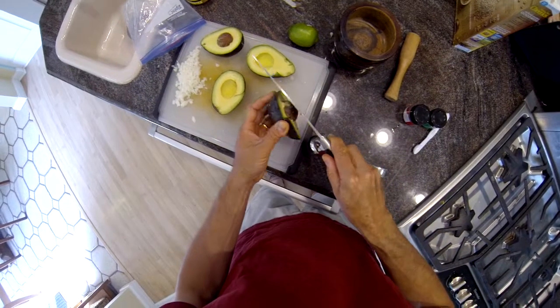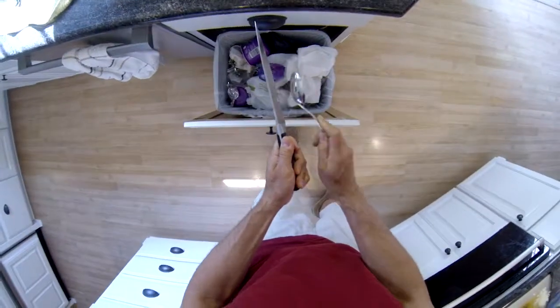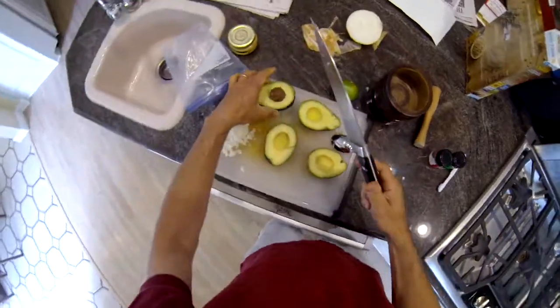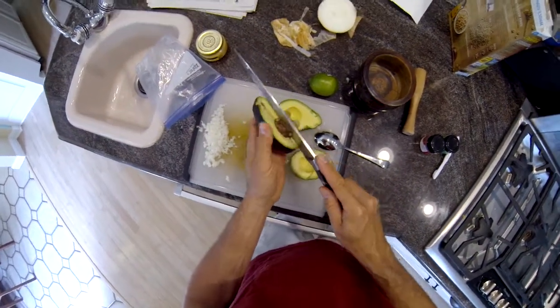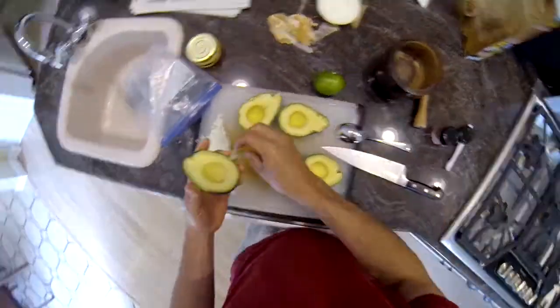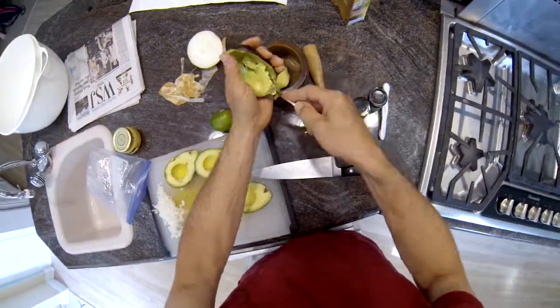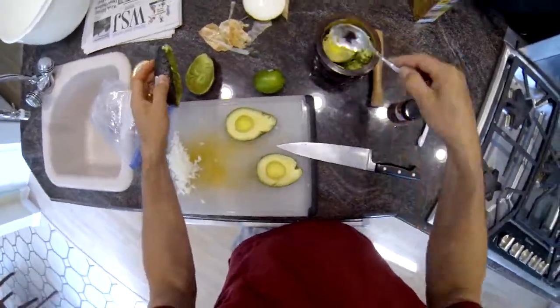Here I'm showing you how to safely remove the pit from the avocado — I learned through experience the hard way. Once you get the pits out, you'll get a spoon and spoon the avocado out of the skin and put it in your mixing container. A large spoon works pretty well.